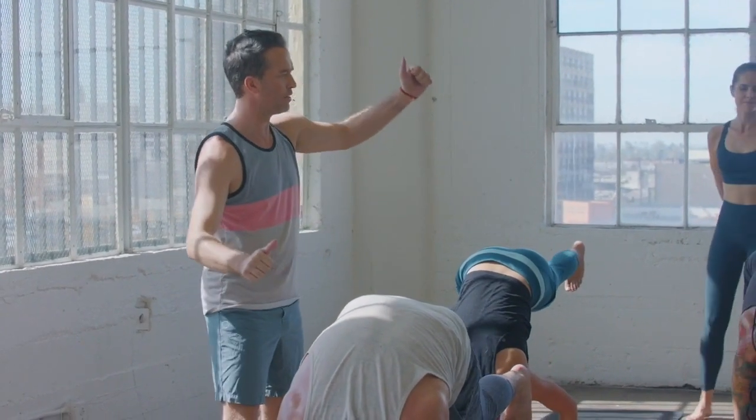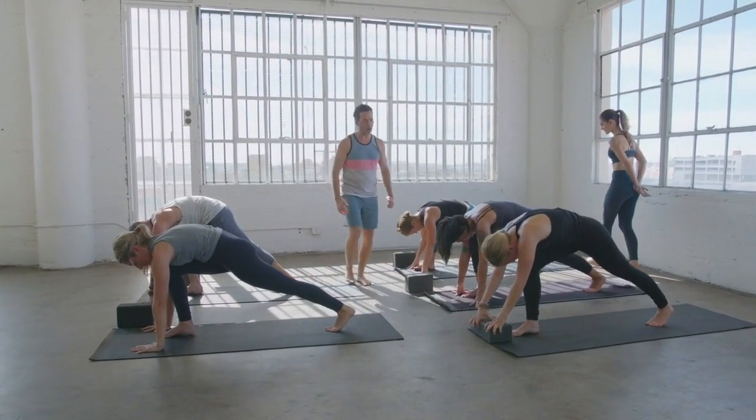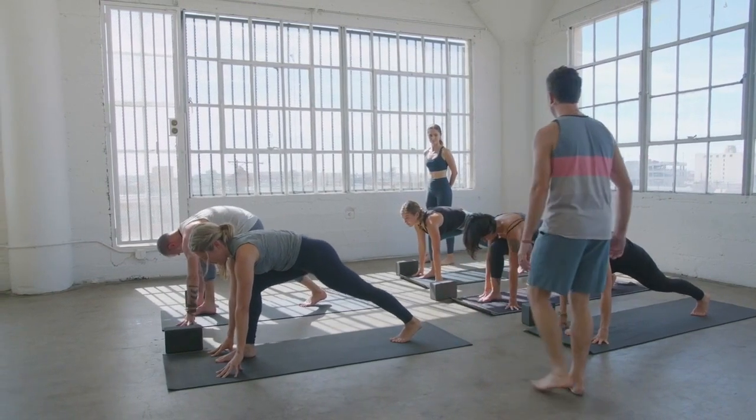If you want less intensity, place a block underneath your hands. If you want more intensity, grab the back of your right foot with one or both of your hands. Pull your left leg a little longer, lift it a little higher. The point is, you have your hand on the control — you get to pick the degree of intensity that feels right for you. Take one last inhale, lift the left leg up, then drop the left toes softly to the back of the mat into a long deep runner's lunge prayer twist.